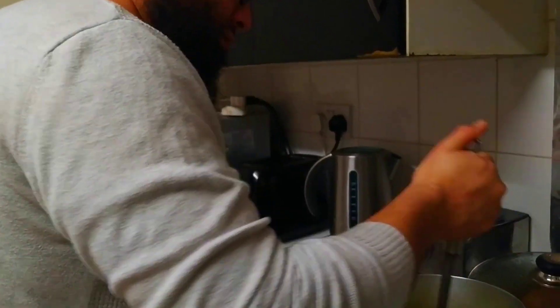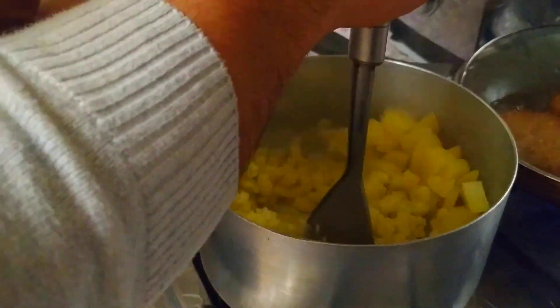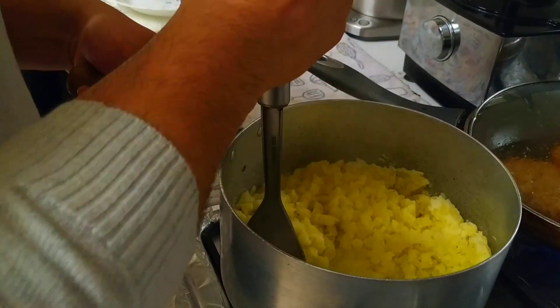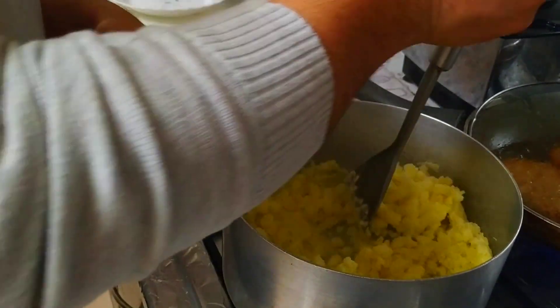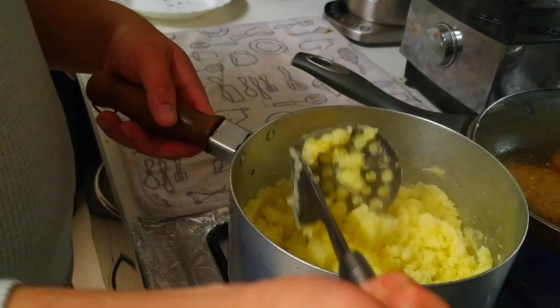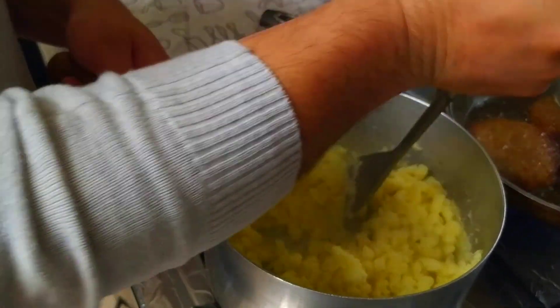So I'm gonna start mashing these up, just like you do with mashed potatoes. What I'm not gonna do is add any milk or any butter to this. Quite simple and straightforward to get it mashed up. I'll show you how I mix it with the rest of my ingredients in a second.